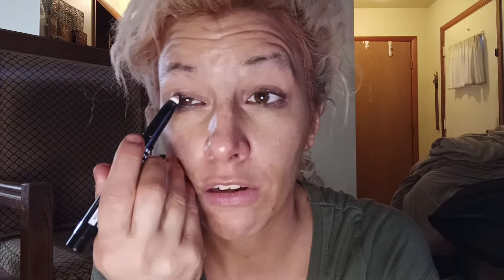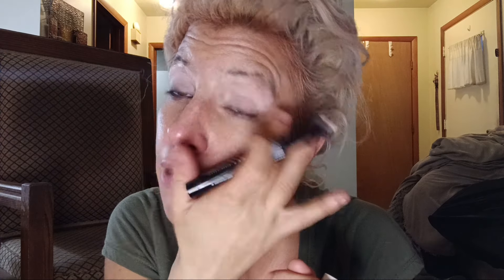I was looking for a new eyeshadow primer, and one of the girls at Ulta suggested this little guy. He's Maybelline — Maybelline Color Tattoo — and it's the white one. I'm going to try it out and see how well I like it. I want to use it tomorrow to see how well it wears and I will let you know.